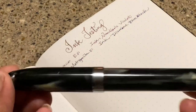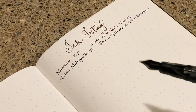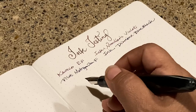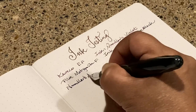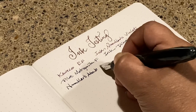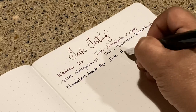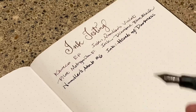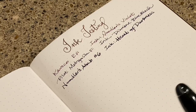Then I have a Noodler's Ahab, and this one has Noodler's... Heart of Darkness, that's it. The Noodler's Ahab just has a number six nib. The ink is Heart of Darkness. The reason I wanted to use this one is because it's just a little bit of a wetter writer.